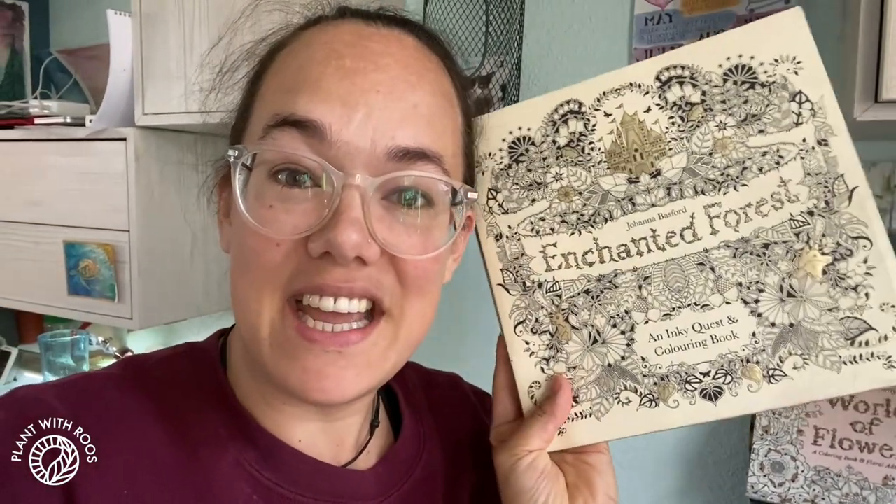At the end, I will add in some footage of some other paintings or colorings that I did from a third book that I have up here, which is my favorite — Enchanted Forest. It is from when I was fully into drawing. I was not into plants yet, so I had more time.